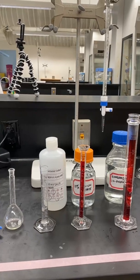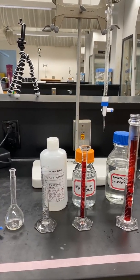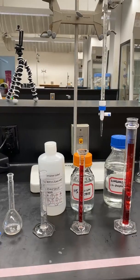Repeat this procedure for solution C using 4 milliliters of the stock iron, solution D using 6 milliliters of the stock iron, and solution E using 8 milliliters of the stock iron.